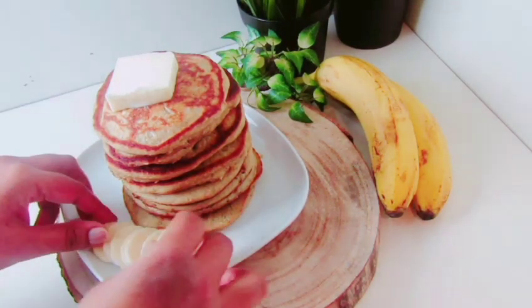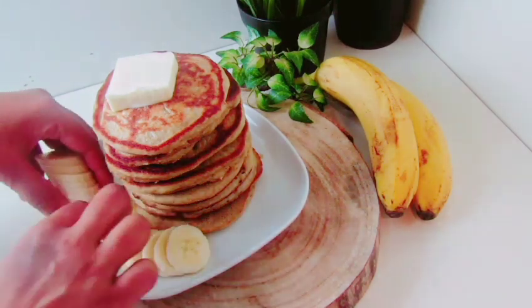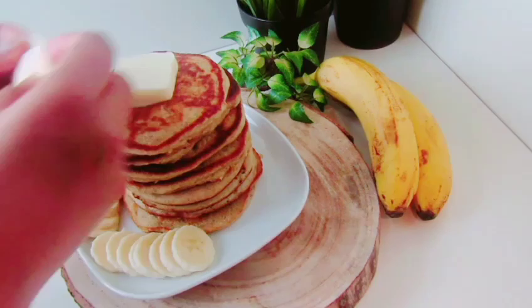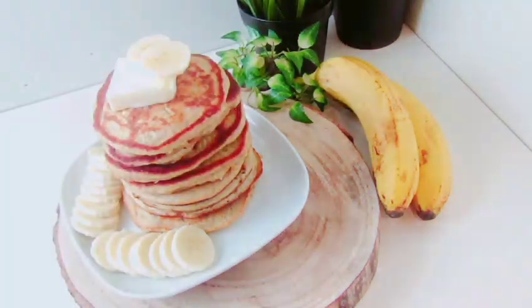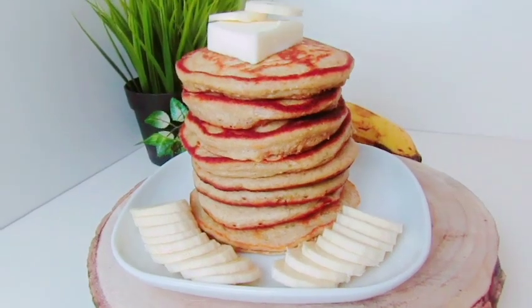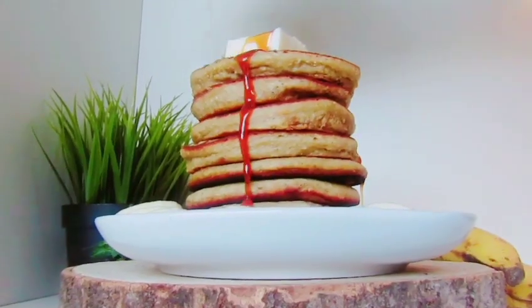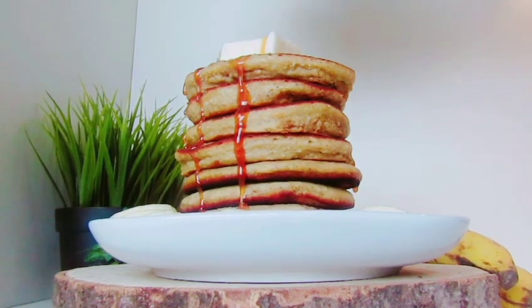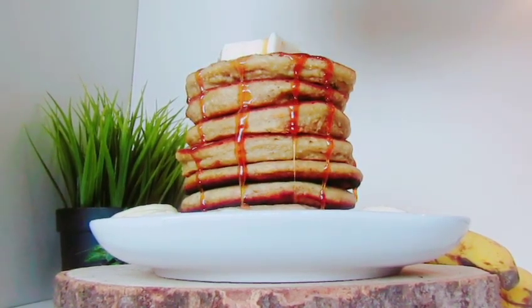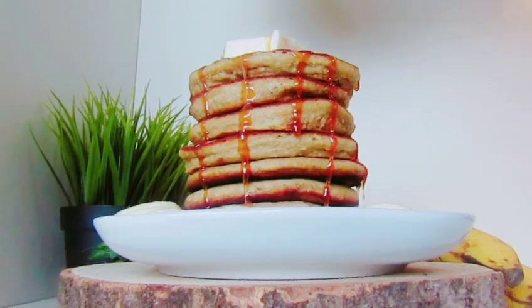So that you can use the pancake. You can mix the pancake. You can add to the pancake. Now we have to make a pancake.